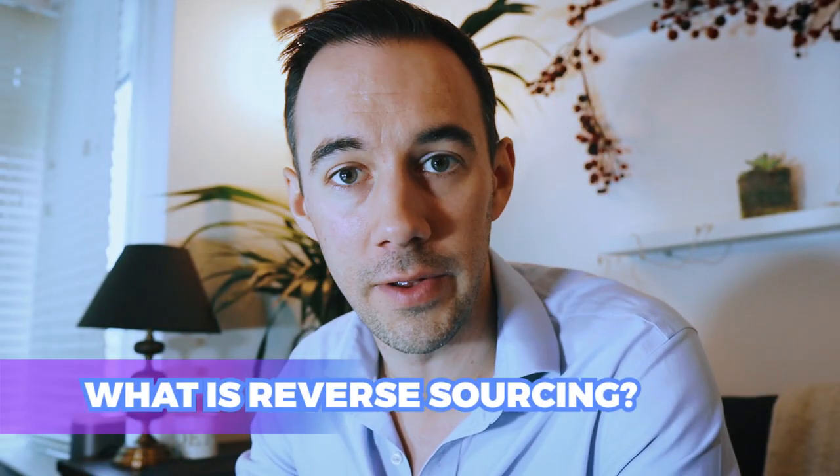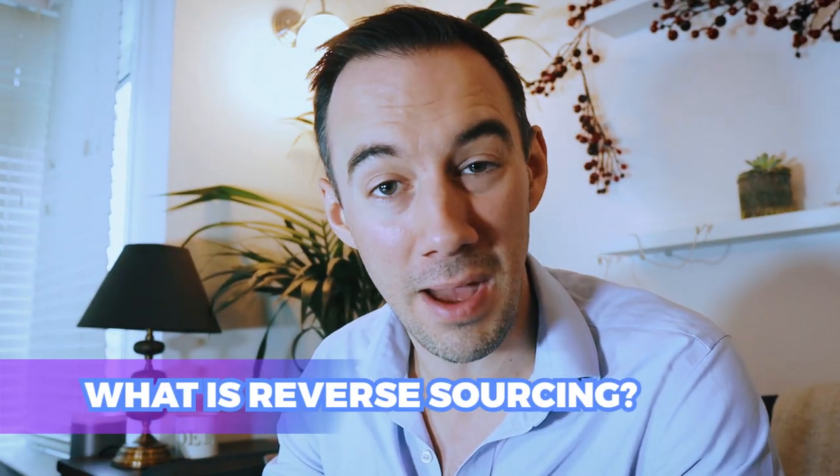Number one — what is reverse sourcing? Quite simply, it's a variation of manual sourcing. Normally, manual sourcing means you go to a supplier website, look at the products they're selling, find the same product on Amazon, and check if you can buy it from the supplier and sell it on Amazon for a profit. With reverse sourcing, you do that process in reverse: you start on Amazon, find a product you want to sell that meets all your criteria, and then go back and find a supplier.